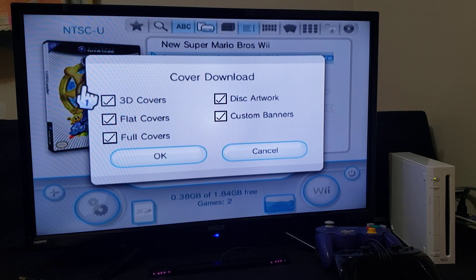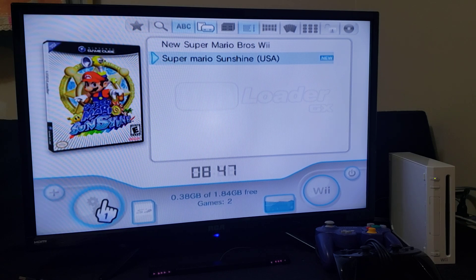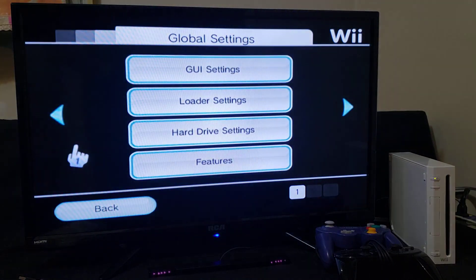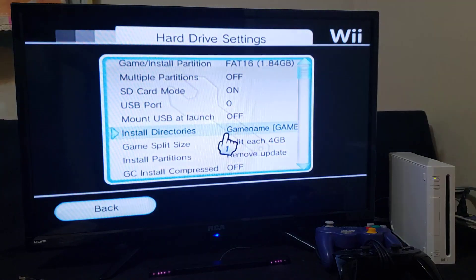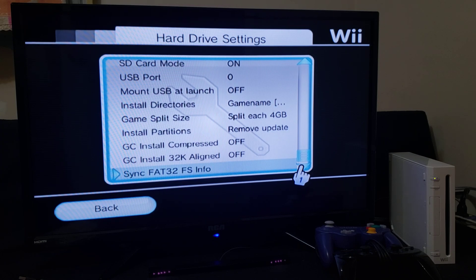You can also download covers manually by pressing 1 on the Wii Remote if your system can connect to the internet — just download all covers and press OK. Under Hard Drive Settings, I have SD card mode on and Mount USB at Launch off. If you want to use the HD instead, reverse those: Mount USB at Launch on and SD card mode off.